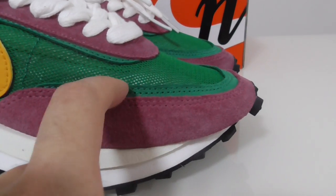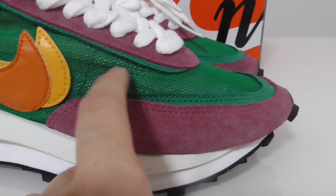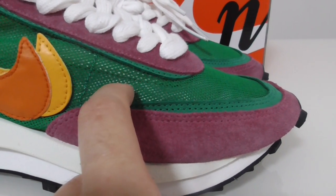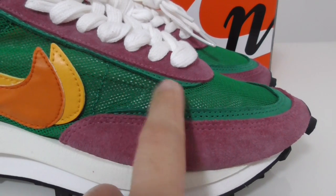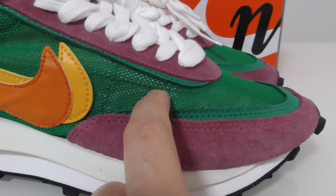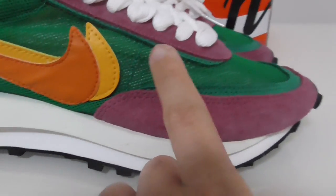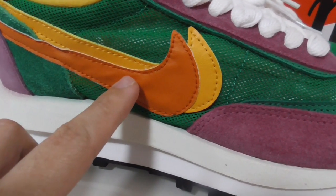Another layer here is the green color, and this is the net green material — very good material for breathability. On the side here you can see the Nike branding.